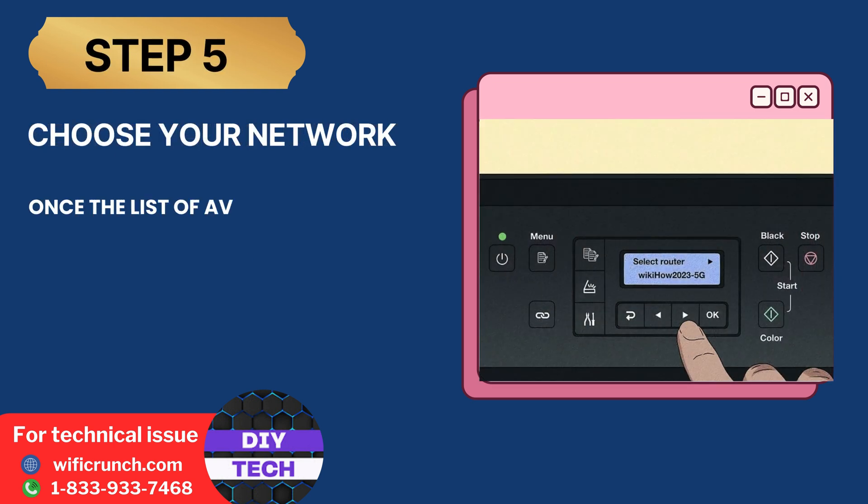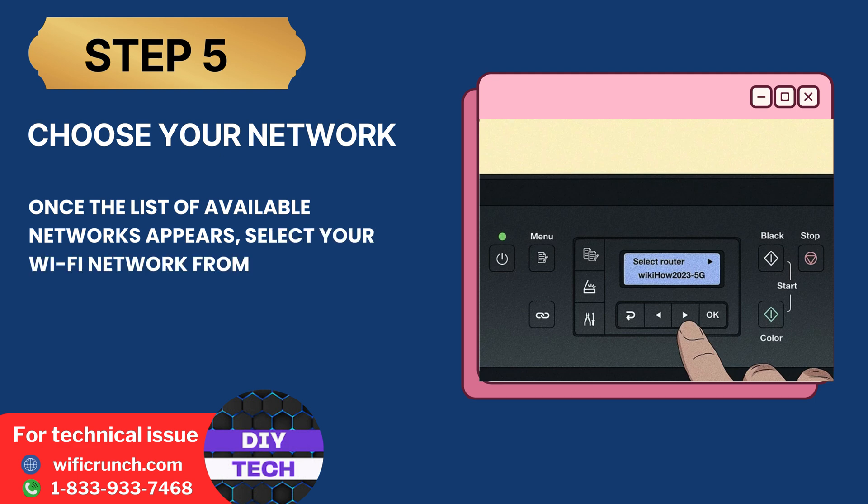Step 5: Choose your network. Once the list of available networks appears, select your Wi-Fi network from the list.